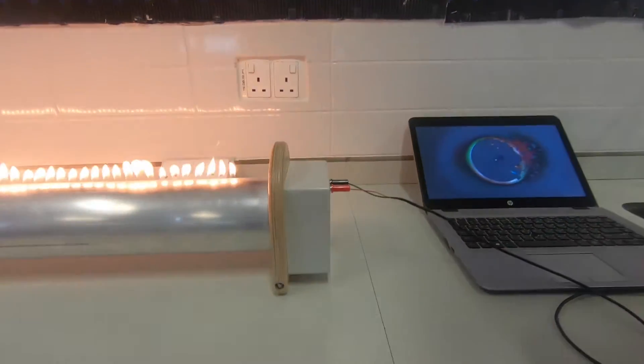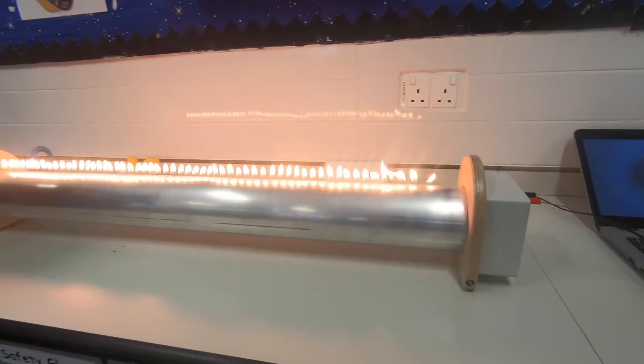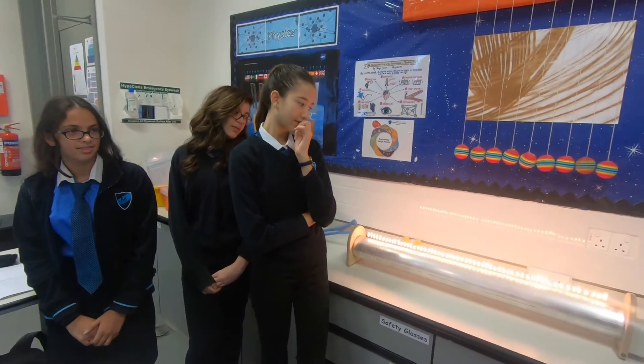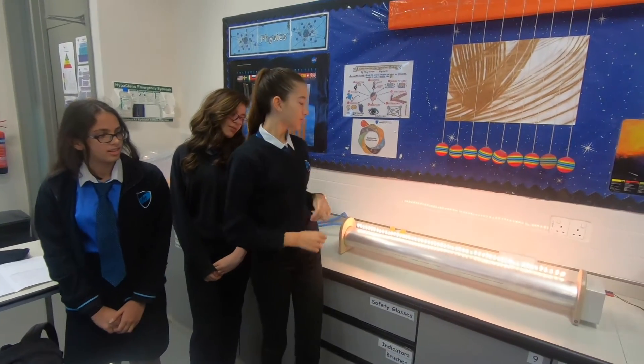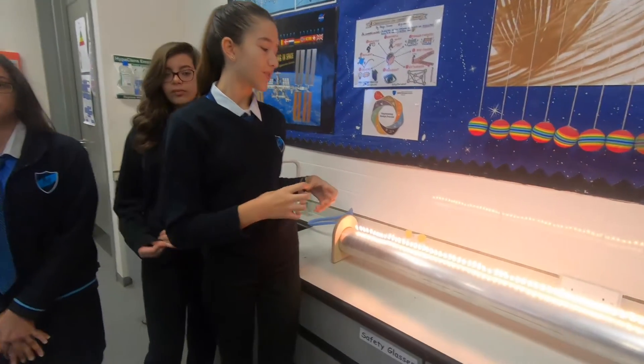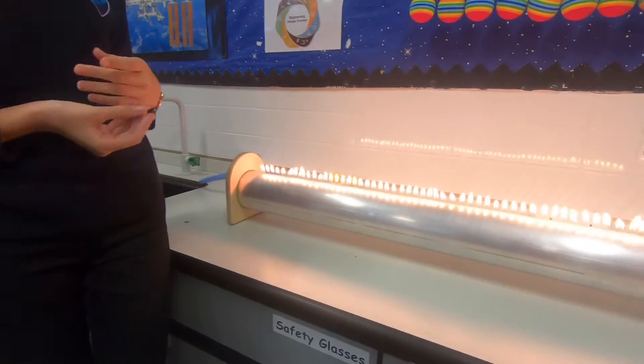We used a match stick and gas to put the Rubens tube on fire. So when the wave goes higher, that means the pressure inside is more and the sound is compressed — the sound is basically louder.